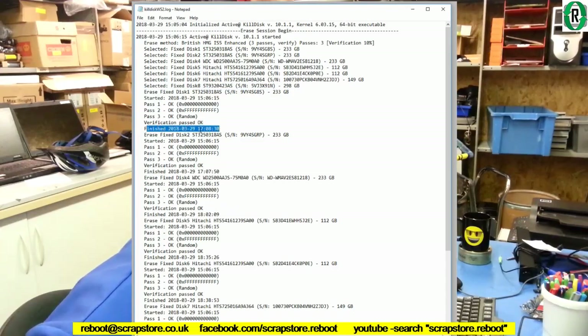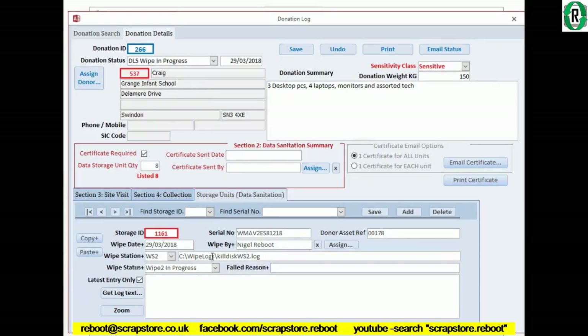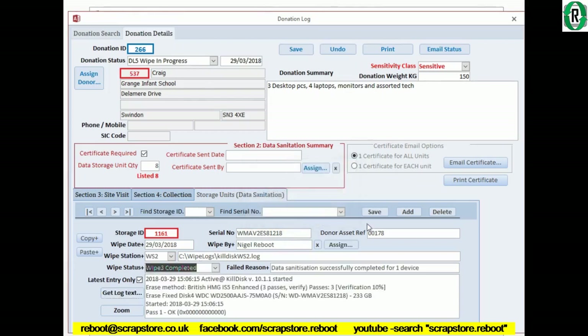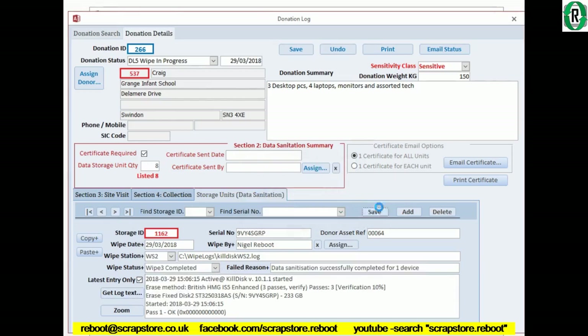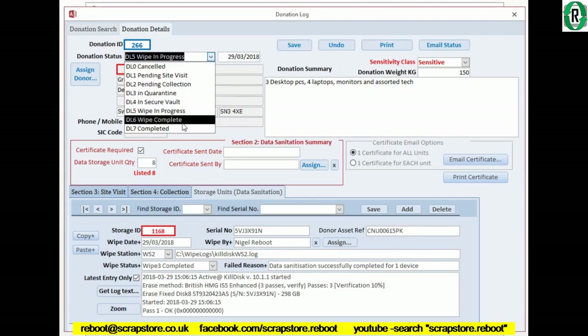This was a 250 gig drive and it finished at five o'clock — approximately two hours. So there are all our seven drives. We take that now and put it back into our database. For each one of these storage units it retrieves the section of the log file relating to that serial number. Complete — save. It's just a case of going through each one and matching the two together. That is all the log file imported into the database, and now I'm going to set the status to 'wipe complete' and save that.